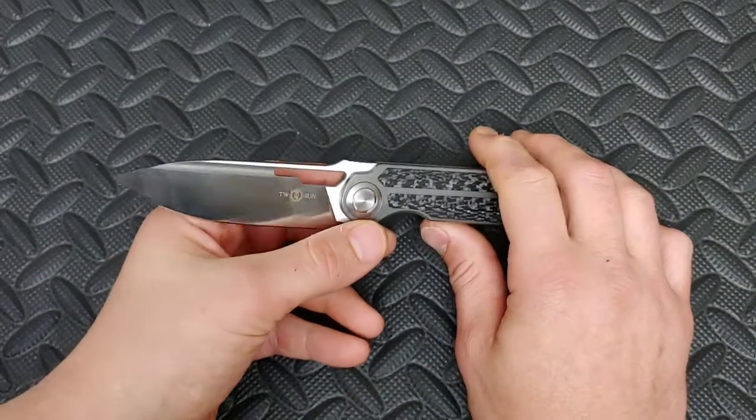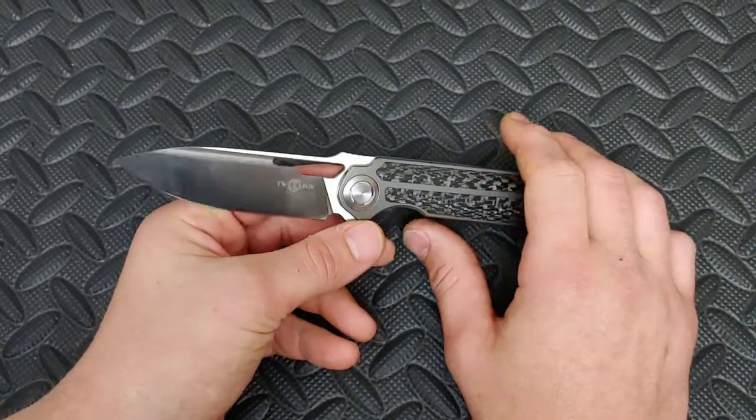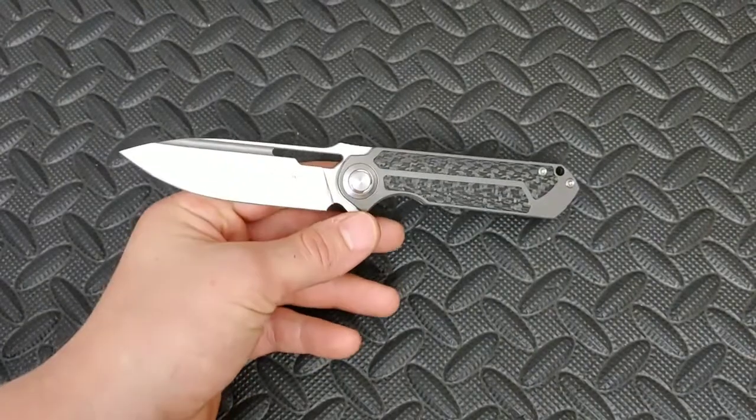Bang! Knees knives. I'm Jared. My lovely wife Kara is at work and today we are checking out the Twosun TS-226.